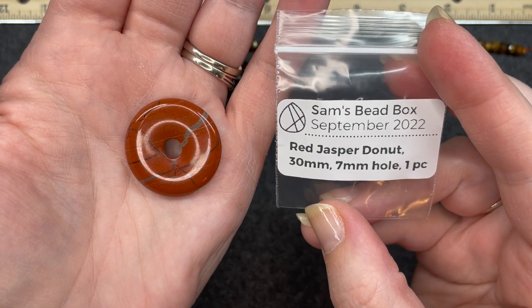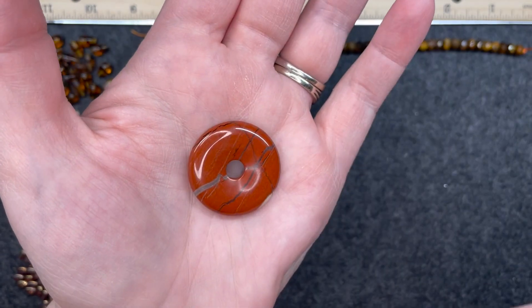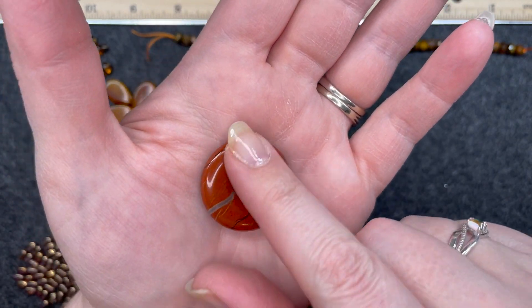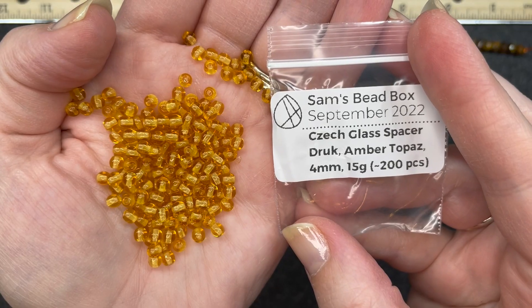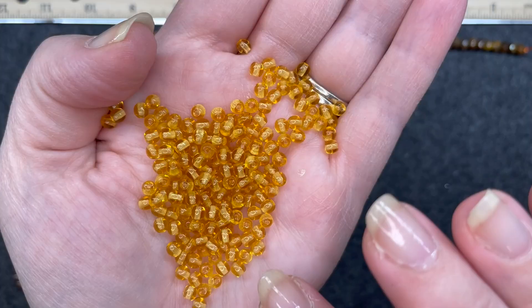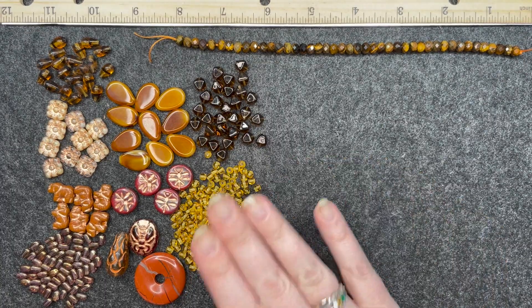Red jasper donut, 30 millimeters, 7 millimeter hole, one piece. It has almost that natural stone element to it. You can see the other side — the lines and colorations and stripes on these are probably going to be different on each one. Here is what mine looks like and it's decently thick. Czech glass spacer truck amber topaz, 4 millimeters, approximately 200 pieces. I love small colorful beads that can be used as spacer beads — these are beautiful. Everything we have so far is in different shades of brown and amber, so it's very, very pretty, very neutral.